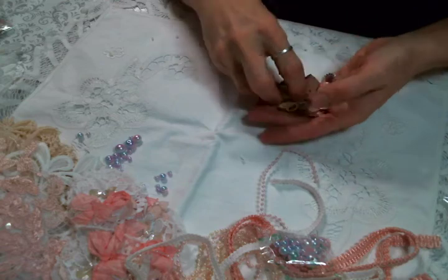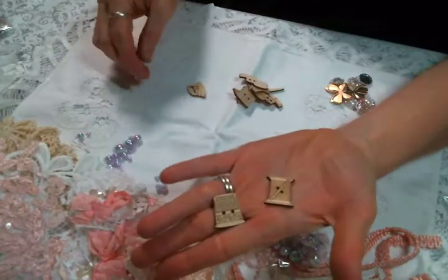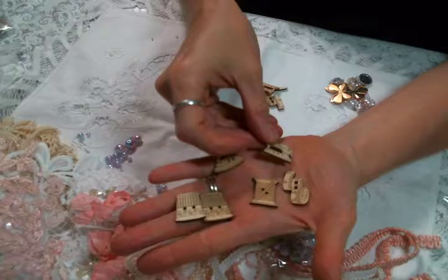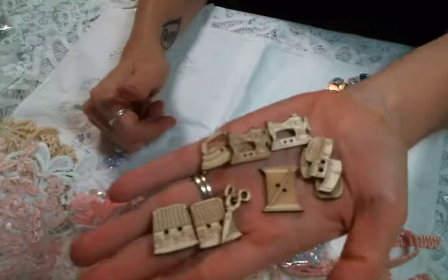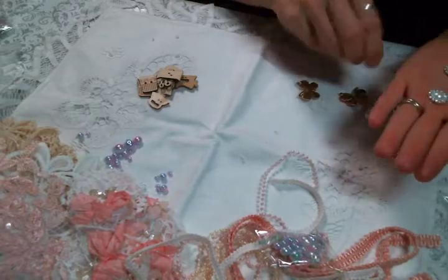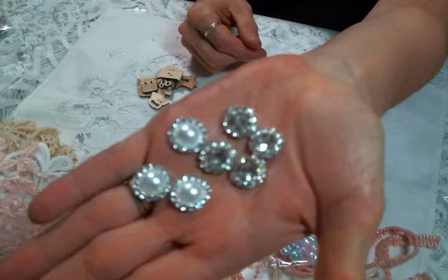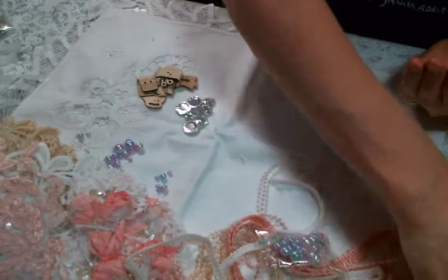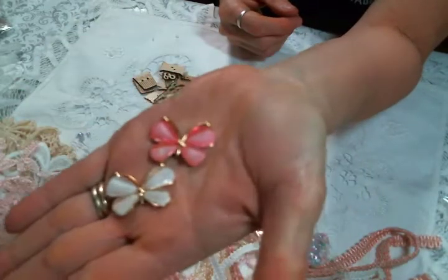Look at these — I got some wooden sewing buttons: a spool, a thimble, an iron, a measuring tape, an adorable sewing machine, and a pair of scissors. These are cute. I asked for some bling because I need more flower centers, and all of these make absolutely brilliant flower centers — maybe for those doily flowers I'll be making.